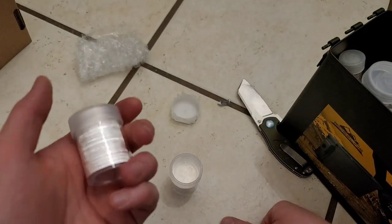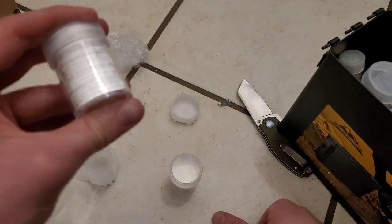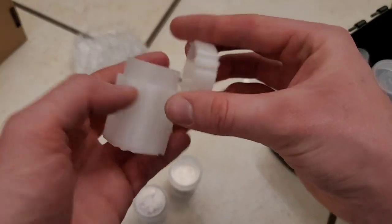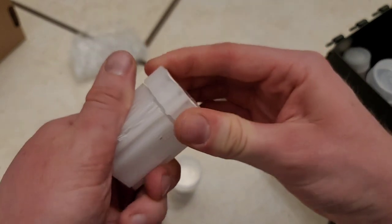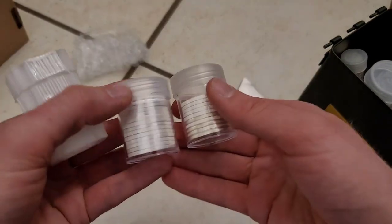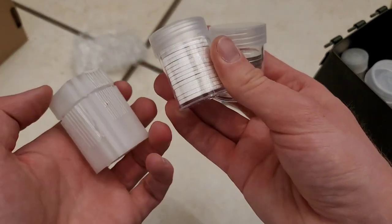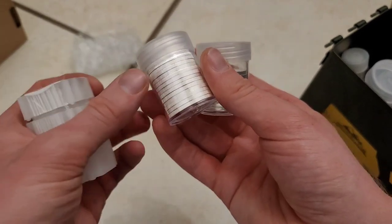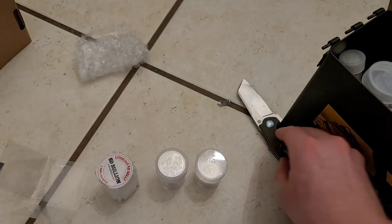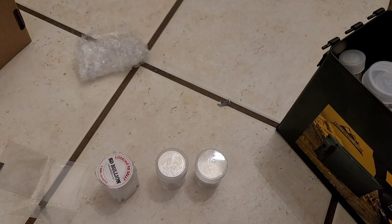So nine ounces for the half-ouncers — annoying, but whatever. You're probably thinking, why not just use the tube they came in? The reason is I like to look at my silver. The display tube just looks so much cooler. You can actually see the coins, so there you go.